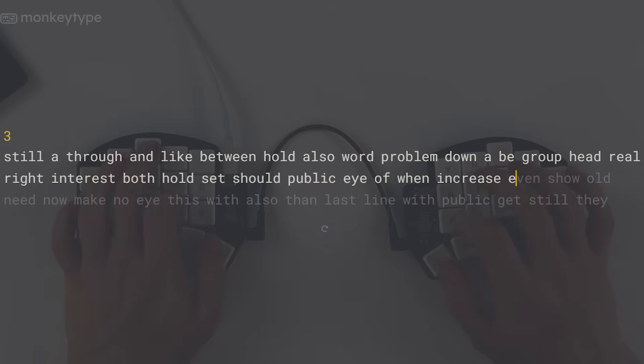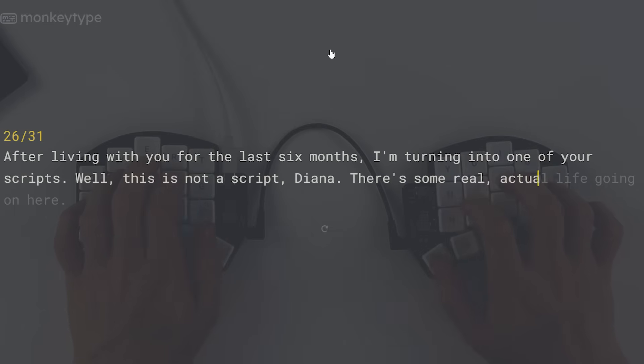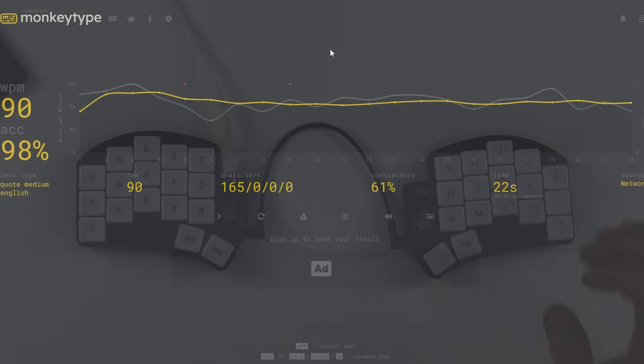On just a raw typing test I'm up to 100 words per minute, and with punctuation and capitalization I can do about 90 words per minute. I'm pretty happy with this — I'm going to get faster and keep practicing, but that's fast enough that I can use it without it really hindering me at all.